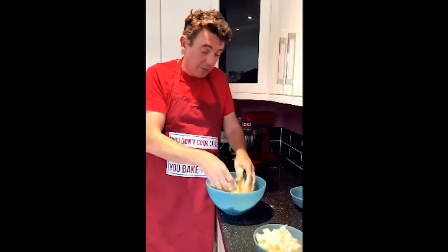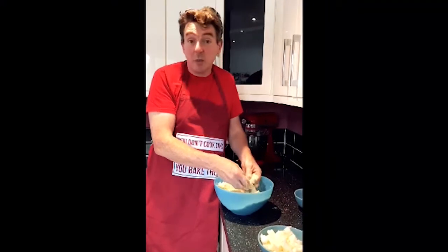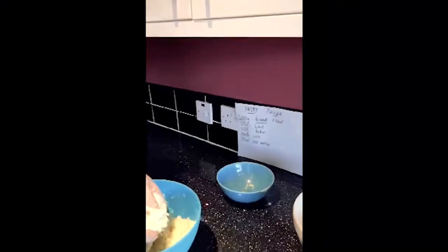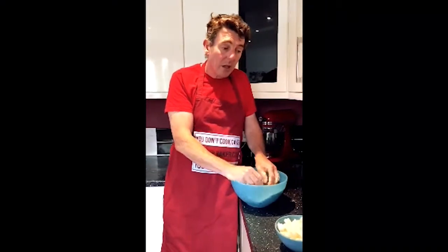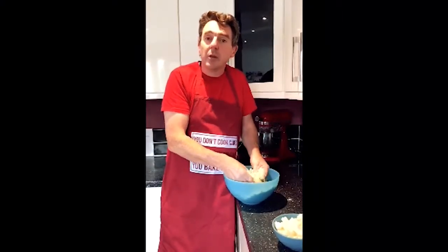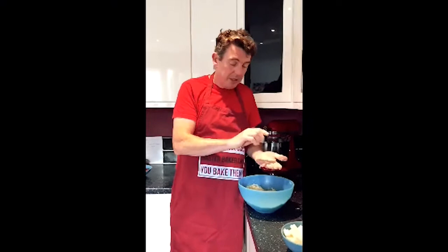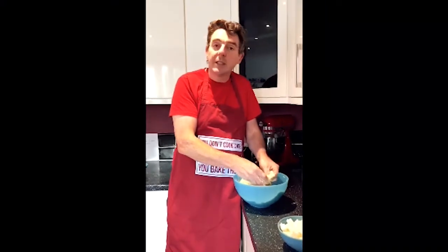I've got 500 grams of plain flour there which is going to be quite a big piece of pastry. I'm doing that because I'm going to put some in the freezer. You can of course make it smaller - you can use 100 grams of flour, break it down into five, so 25 grams of lard and 25 grams of butter. If there are two of you, you don't want half a ton of pastry. But it will freeze well once you've made it - this will make probably about 10 pies or a bottom and a top for an actual pie.